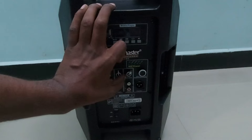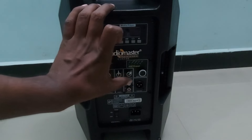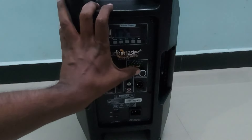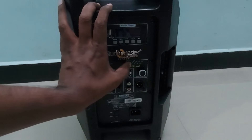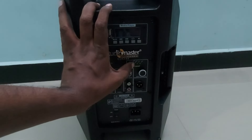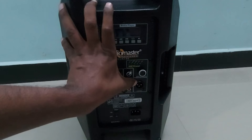There is an AUX input with separate RCA L and R connectors, and its volume control also covers the USB and Bluetooth options. This speaker comes with a DSP preset controller with five presets: flat, speech, music, live, and club. By adjusting this controller you can select the DSP preset — for example, keeping it on 'speech' for speech functions or 'music' for music purposes to get better audio quality.